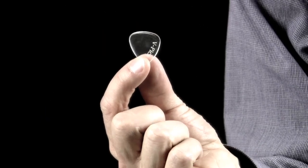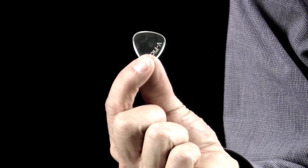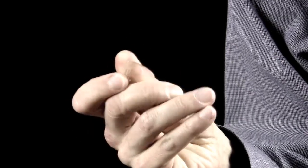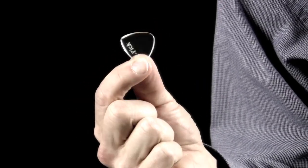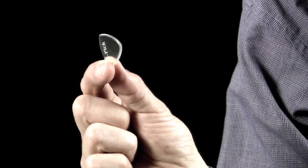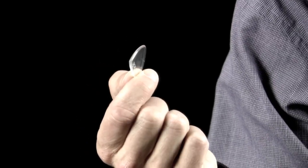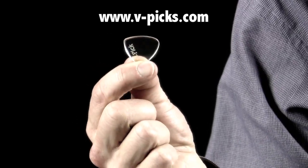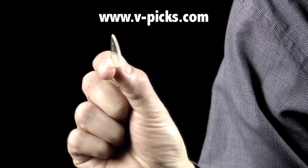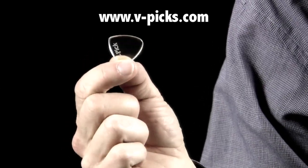And here you can see up close what it looks like. Mine is fairly well worn — I've had it for quite a while — so it's full of scratches and so on. But you can see it's very thick. They come in different thicknesses and different styles as well, so if you go to the V-Picks website you'll be able to see all the options you have if you want to order some.